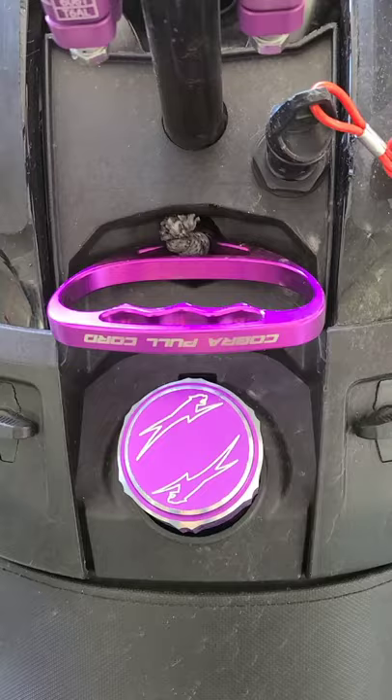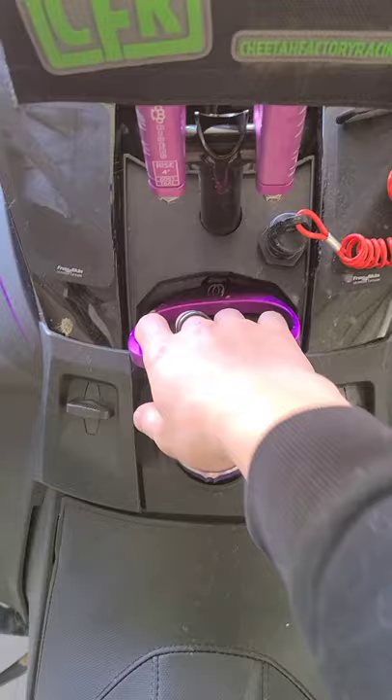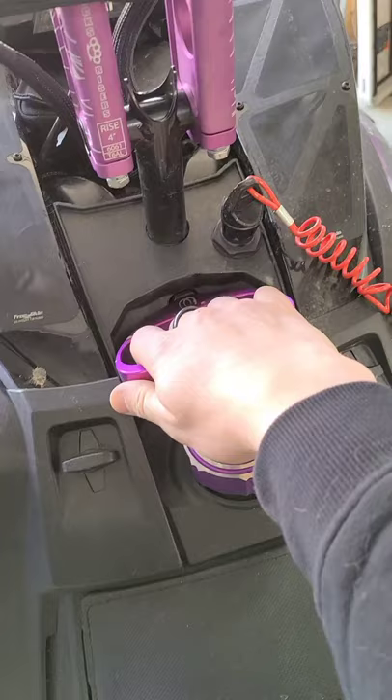Locate the pull handle. This one's in the middle. Grab your pull handle and pull out until you feel a stiff spot. Don't pull as hard as you can from this point — pull as hard as you can from this point.